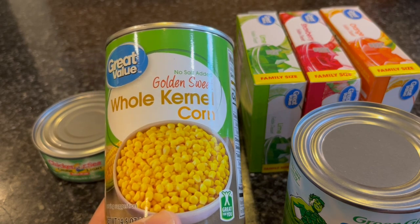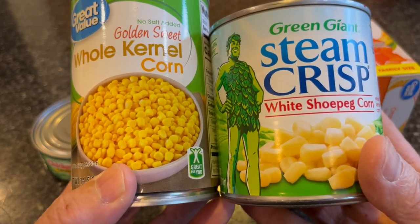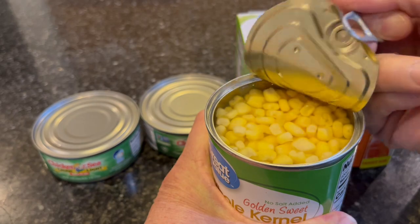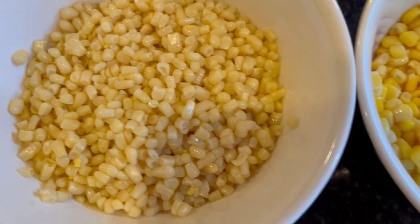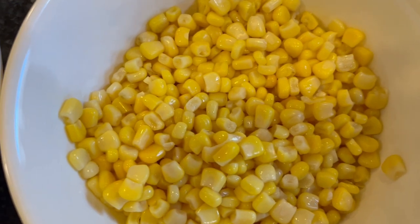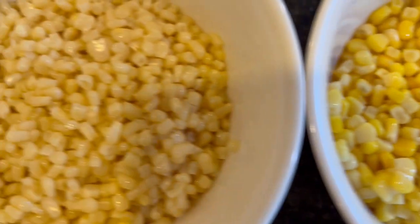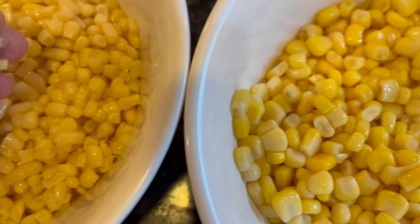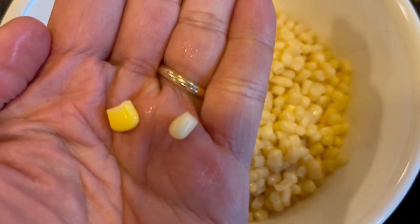The first step is to drain all the juice out of these two cans of corn. I've never used shoe pad corn before, but it looks a lot smaller than the golden corn I've been using. The golden corn looks bigger and in better shape. But I'm going to use both of them and see how it goes.